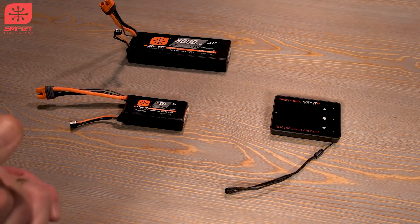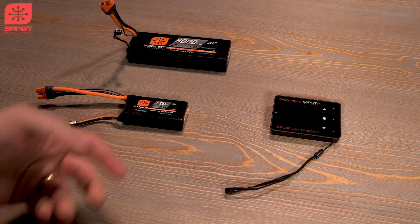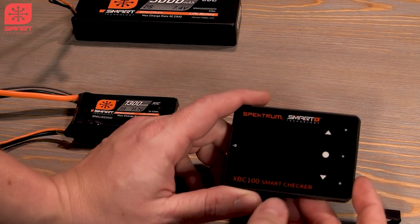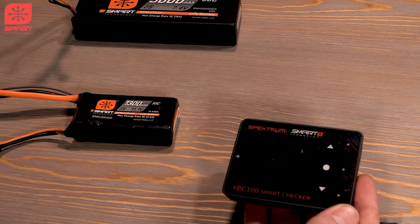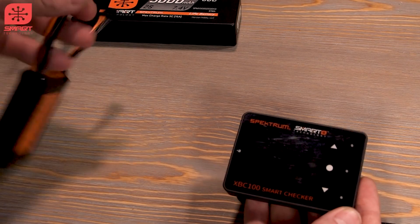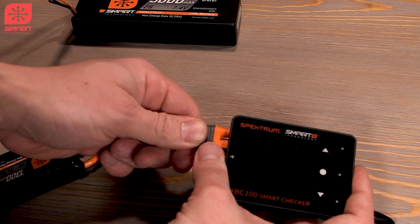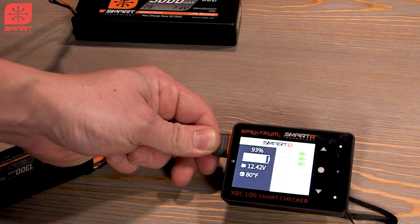We're down on the bench and I'm going to go through all the different cool features in the new Spectrum Smart Checker. It is the XBC100. Let's go ahead and plug in a smart battery. It is a smart checker — it's for smart batteries, but it also works for any other battery. First let's see what happens when we plug in our smart checker with a smart battery.